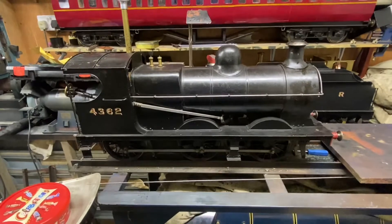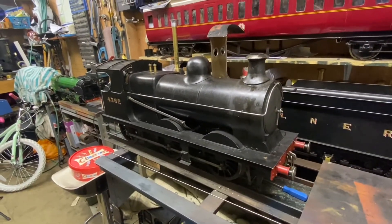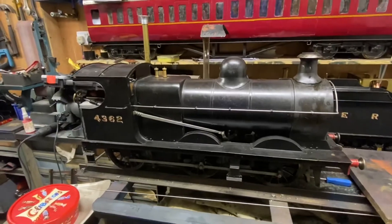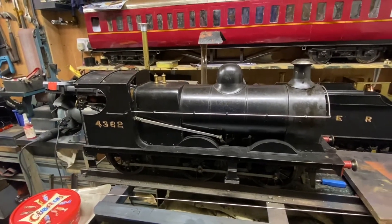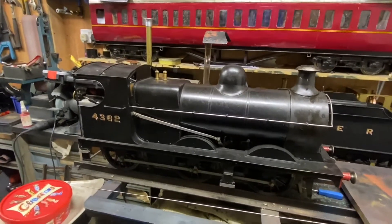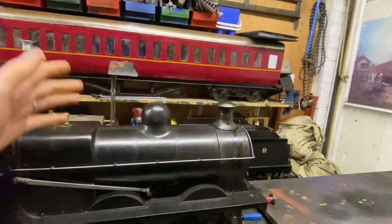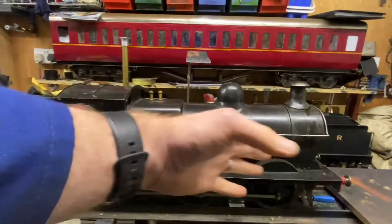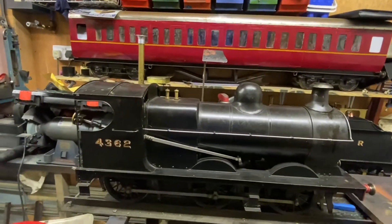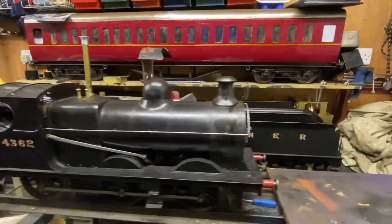We've got Rory's pom-pom — it's the Great Central Railway 0-6-0 tender engine. It's come to me for a little bit of work. The main thing is a repaint. I'm going to strip it down to the running boards, leave the chassis, tidy and clean the chassis up, touch up the paint, and then repaint the top and tenders as well.